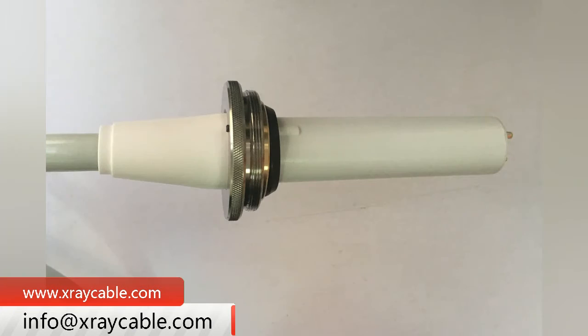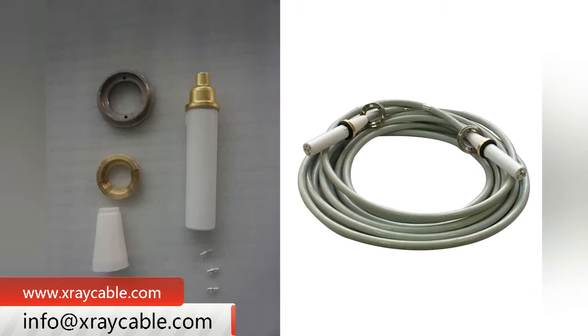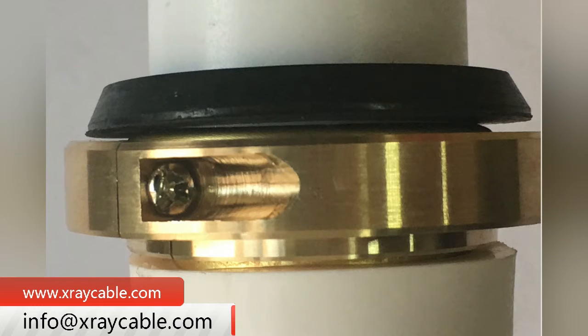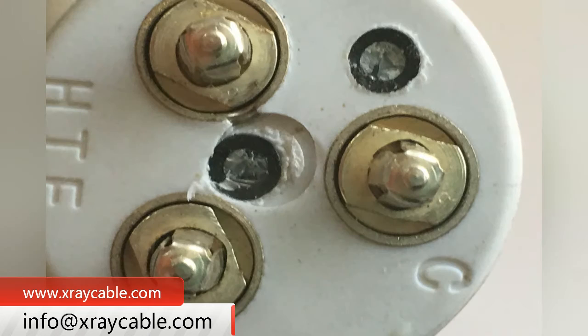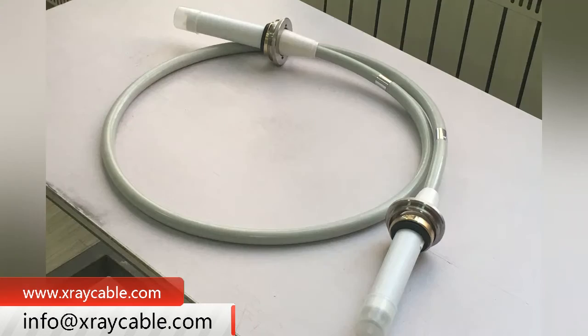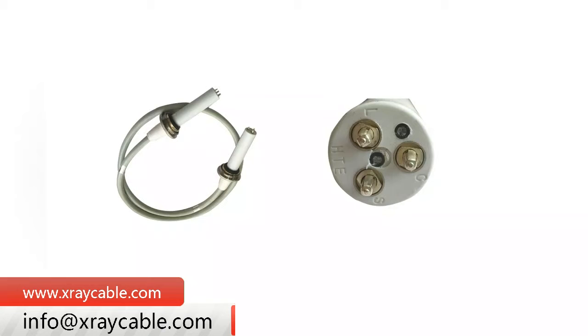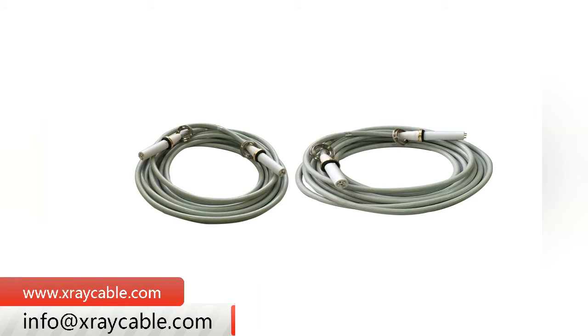The 8M75 KV is the maximum voltage rating of the 8M75 KV High Voltage Cable. Two of these cables on an X-ray Machine can withstand 125 KV of high voltage. The length is medium and suitable, and Nuhig High Voltage Cable lengths can be chosen between 2 and 20 meters.